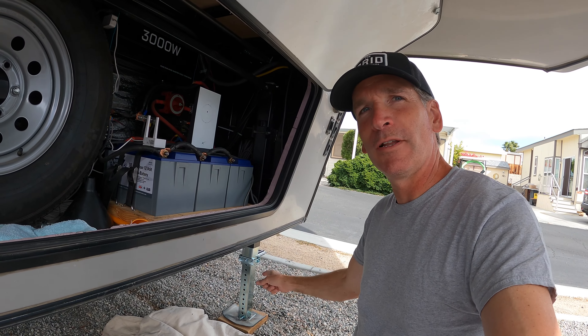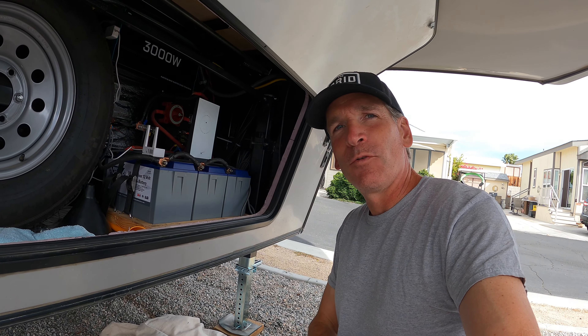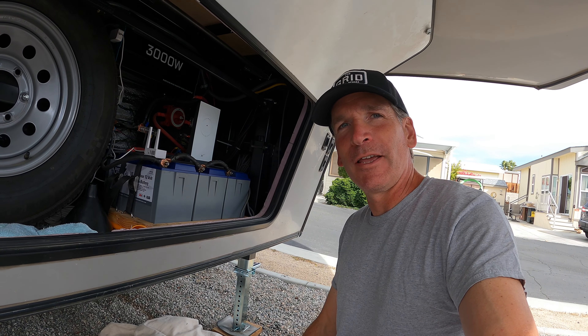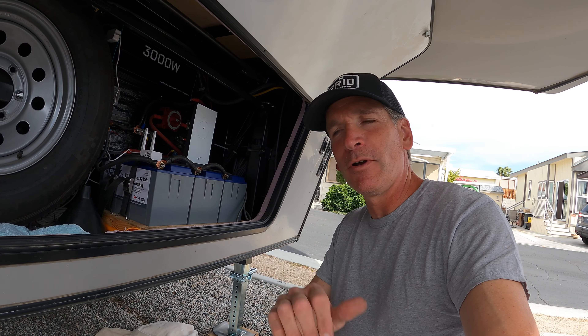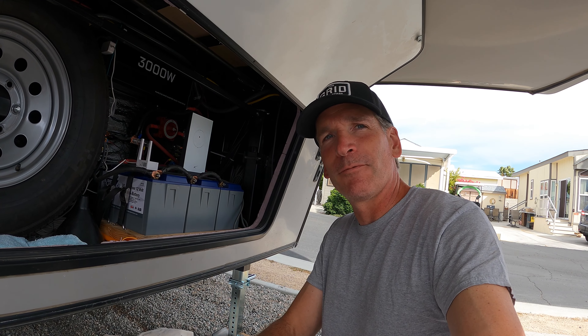Batteries are back in, power's back on, and we have a new landing leg! Hopefully this video will help you out, or maybe some of the advice I gave you. If it did, please give me a big thumbs up down below, and feel free to leave a comment if you have any questions — I'll be happy to answer them. Otherwise, we'll see you on the next video.